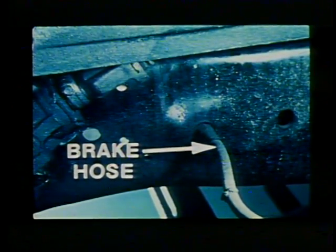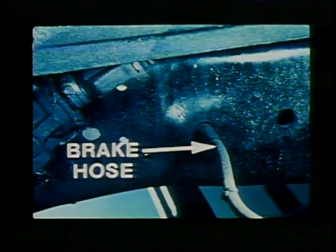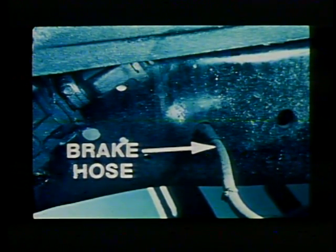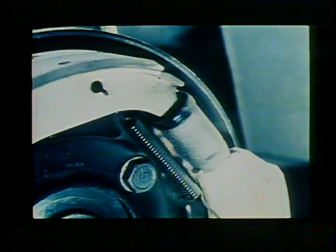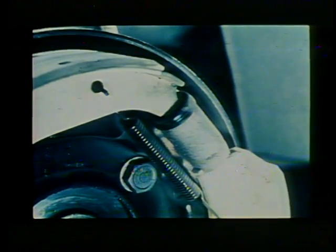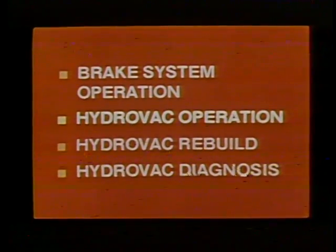Be sure that brake hoses are not chafed, stretched, cut, or twisted. Replacement hoses are striped to help prevent twisting. Each wheel has a wheel cylinder to operate the brake shoes. The wheel cylinder has two movable pistons inside which are displaced outward by the brake fluid. Some types of brakes have two wheel cylinders at each wheel. Watch for any sign of fluid leakage at a wheel cylinder, which indicates a need for repair. That's basically how the hydraulic brake system works.